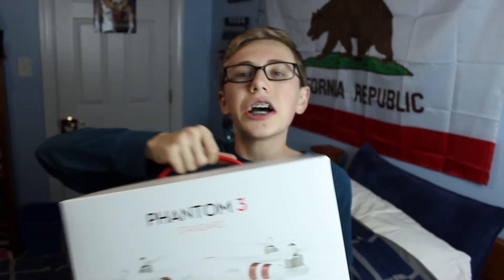What's up guys, it's Brennan. Today it is Christmas. For Christmas, I got something that I've wanted forever — I got a drone. This is something I've wanted ever since the Phantom 2. I'm so excited to unbox this for you guys. Let's go.